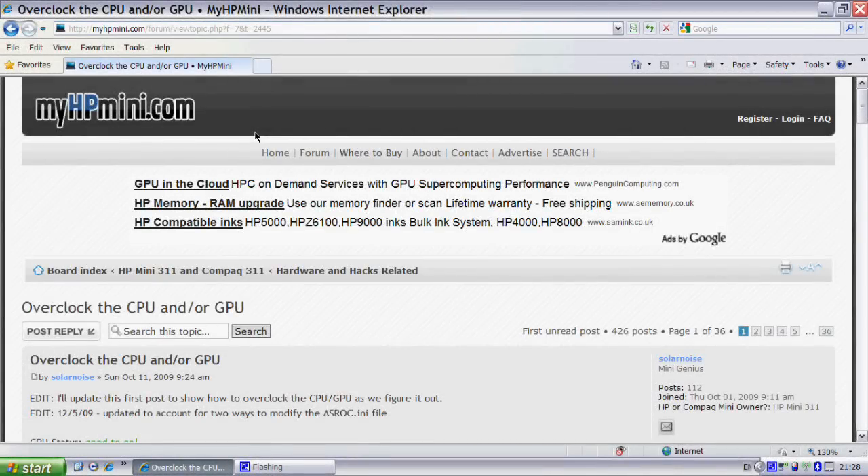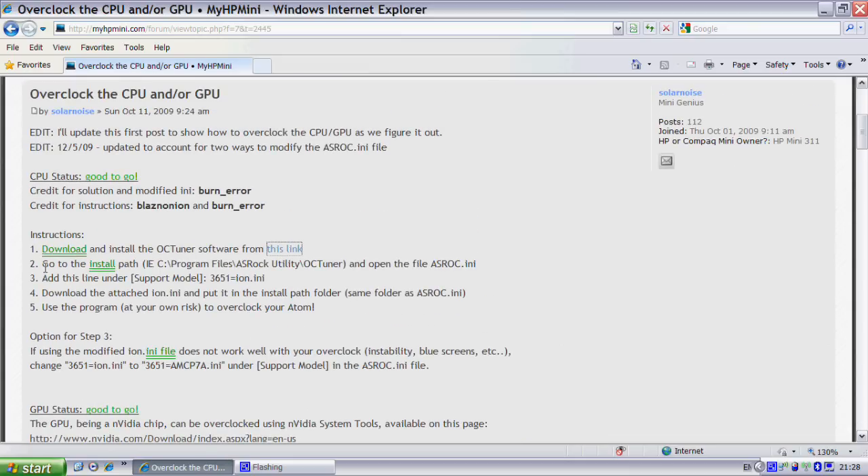This is YouFuze and I'm going to be showing you how to overclock the HP Compact Mini 311. First you have to go on to this link, which I will provide in the description. And then you want to scroll down to where it says instructions.